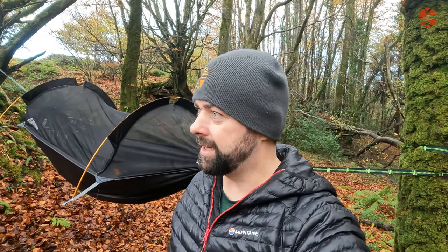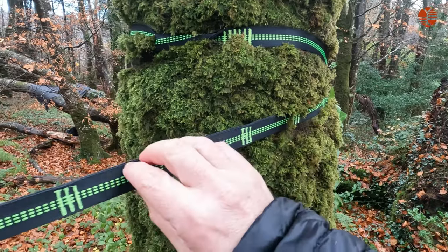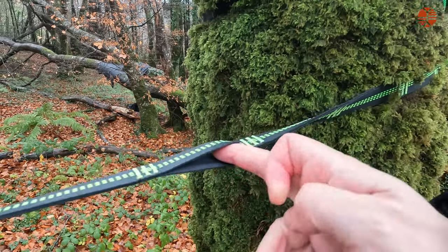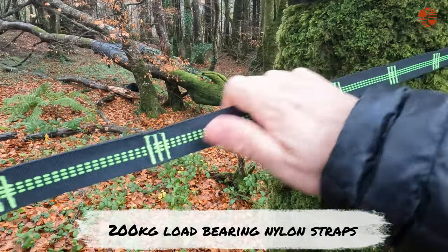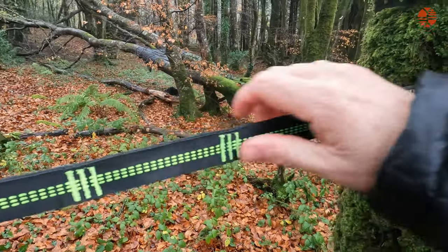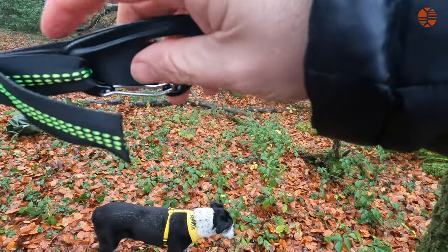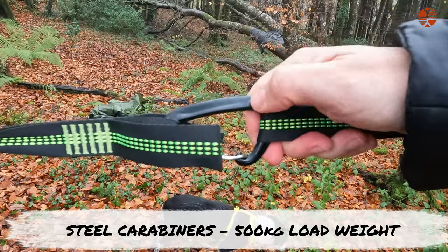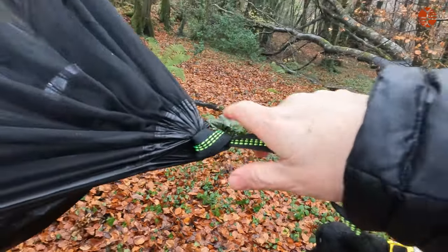That was my first time ever putting up a hammock. I'm very impressed — this is quite a simple design. I want to show you some of the features. These are the adjustable straps — adjustable in that there are 10 looped areas to put the carabiner into. It's very high quality stitching, and you get 440 pounds of pressure on each strap. The carabiner is made of metal steel, and they say each carabiner can hold up to 500 kilograms. That's pretty cool.